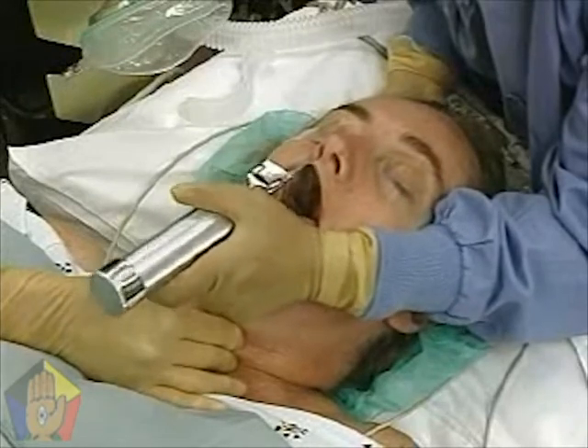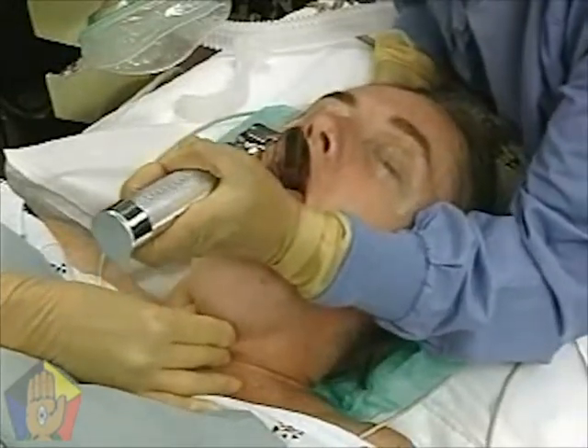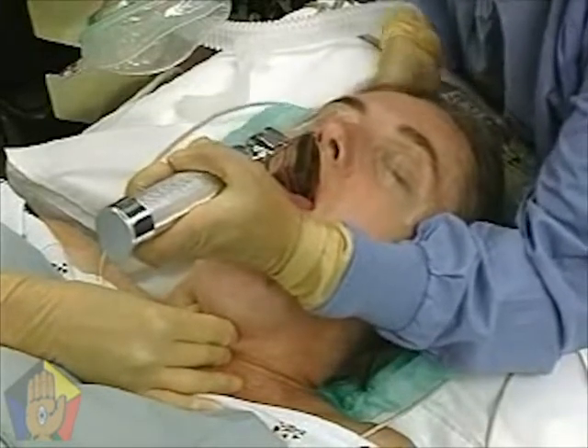Avoid cocking the left wrist backward and levering the blade on the teeth. Lift the laryngoscope handle straight up until the vocal cords are visualized.